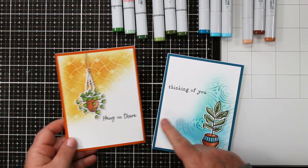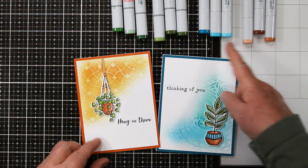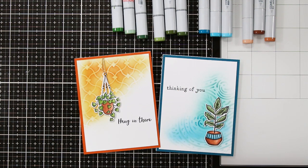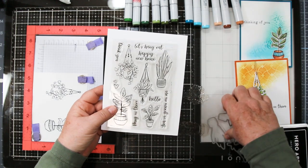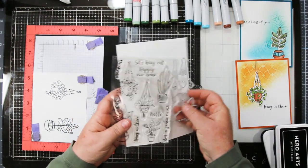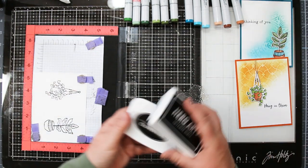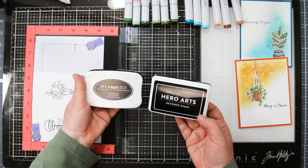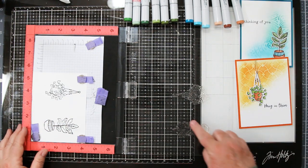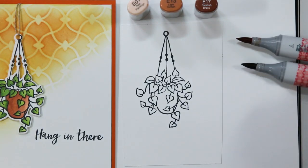Hi stamping friends, welcome back! Sandy McIver here. Hope you're having a great week. Today I'm going to share how I like to color terracotta pots. I'm working with the Hero Arts 'Hang in There' combo set — dies and stamps combined — with lovely little houseplants and great little sentiments. I started by stamping my images in black ink, and both options are Copic friendly.